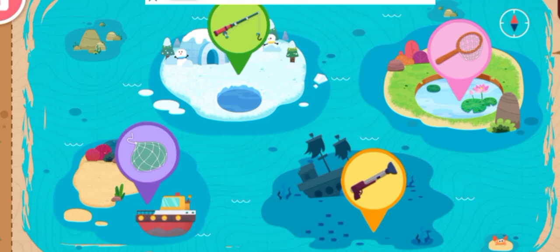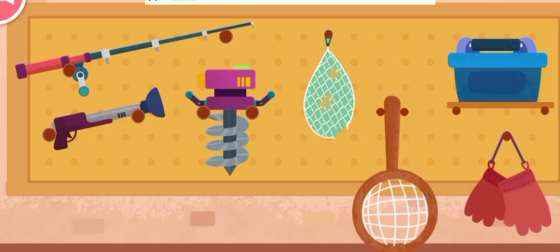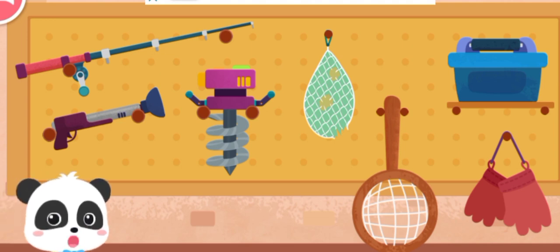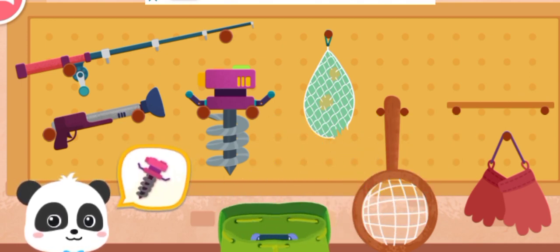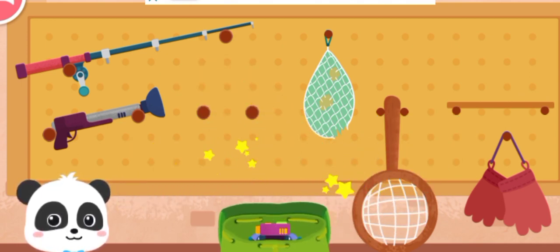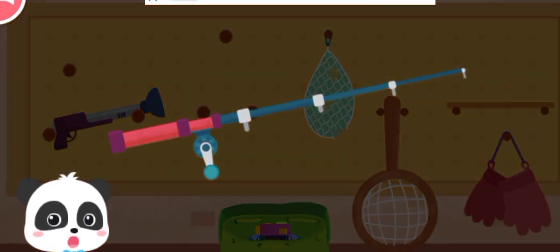Let's go fishing here on the ice! Before you go, let's see what tools to bring: Fish food box, ice driller, fishing rod. Let's assemble the fishing rod first before fishing.